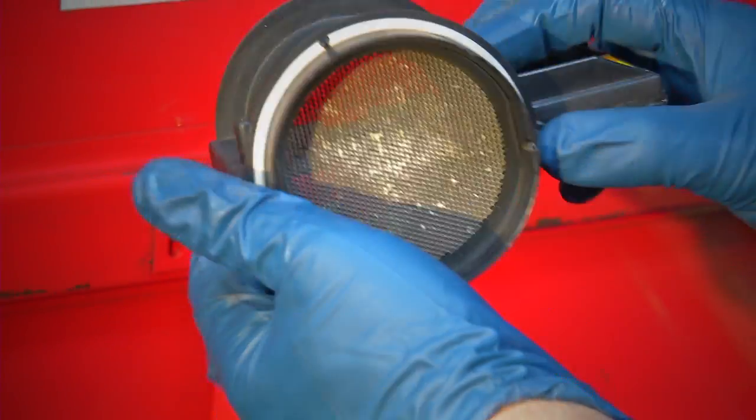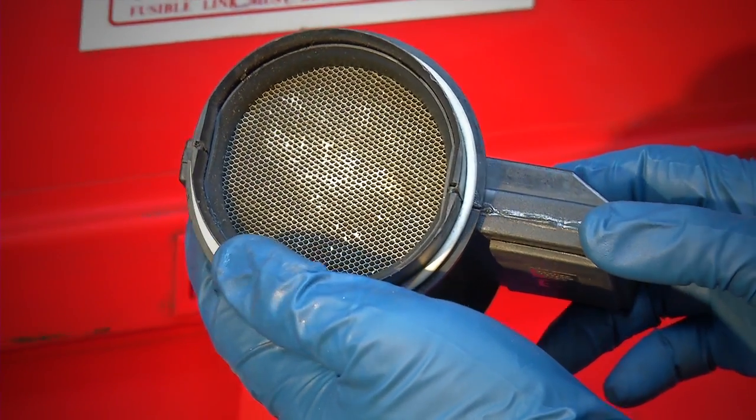The MAF sensor wire gets dirty with accumulated debris, oil, air filter fibers, dust, and pollen, which can cause inaccurate readings and negatively affect the air to fuel ratio.